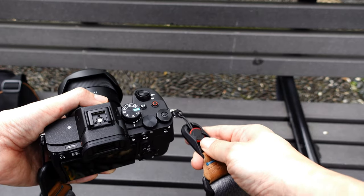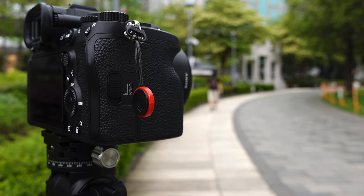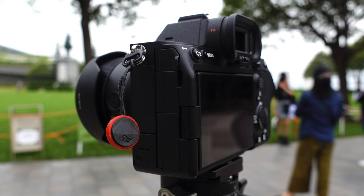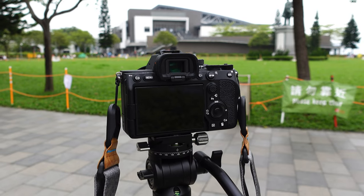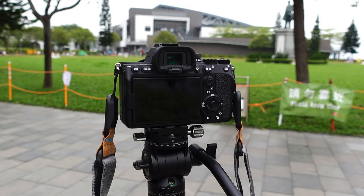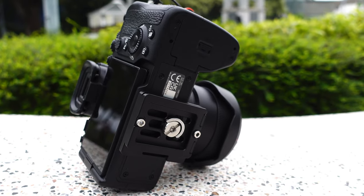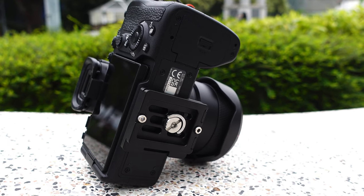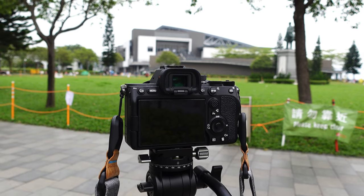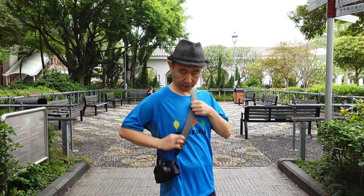You can even attach it with just one hand. Keep in mind that you need to have these buttons always attached to the camera, although they do not really give you much trouble. One of the best things about this strap is that it does not interfere with the tripod plate at the bottom, so I can easily have it on a tripod and remove the strap, or just leave it on the tripod with the strap on.